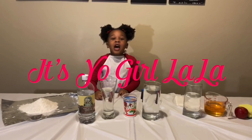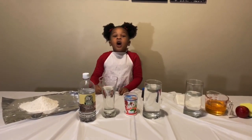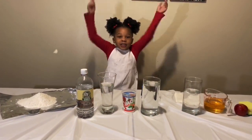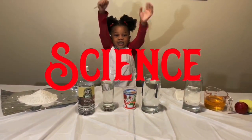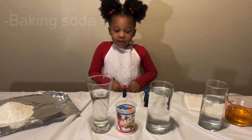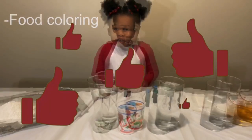Yo, girl Lala, and I'm back with another video! Today we're gonna do science! So we have food coloring and vinegar.